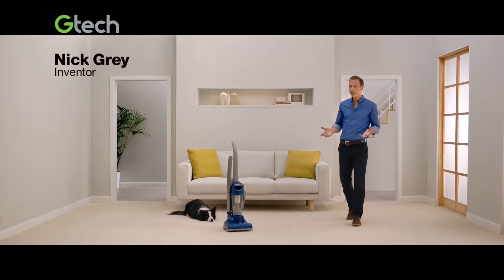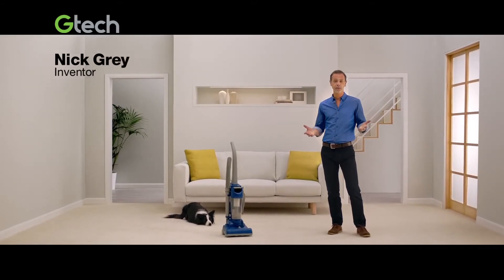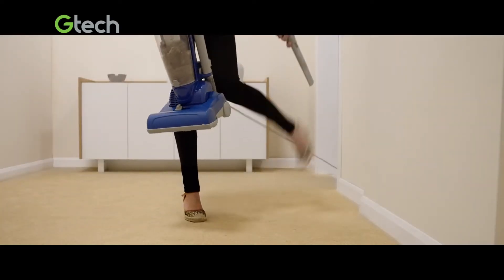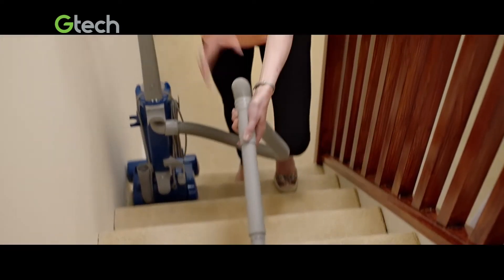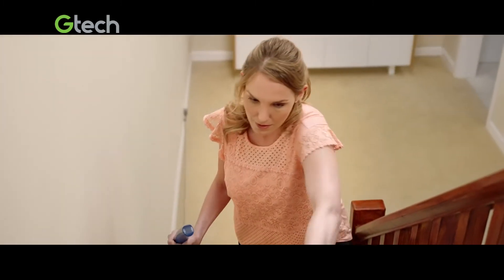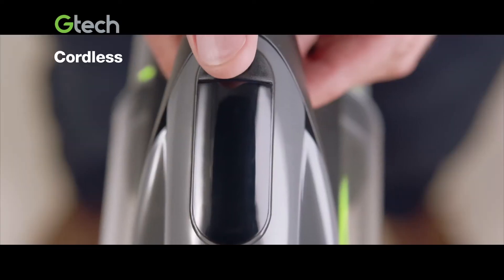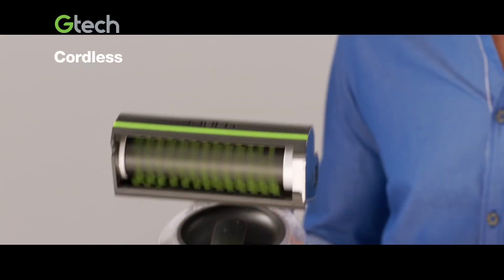Isn't it a pain to get the whole vacuum out when all you need is the attachments? You're shackled to a big machine that's tethered to the wall, and there's got to be an easier way to do the stairs. So I designed the GTech Multi to put high performance cordless cleaning in the palm of your hand.